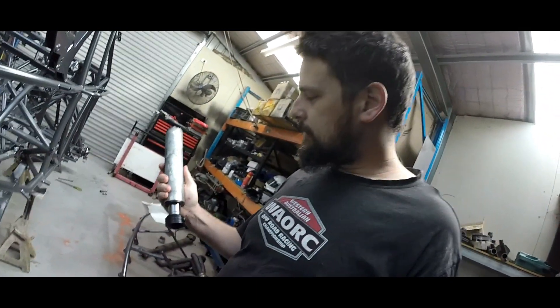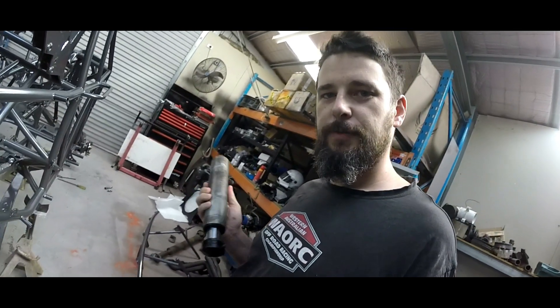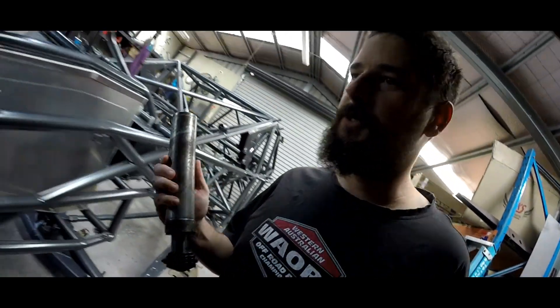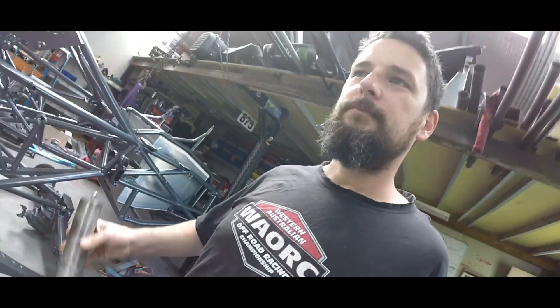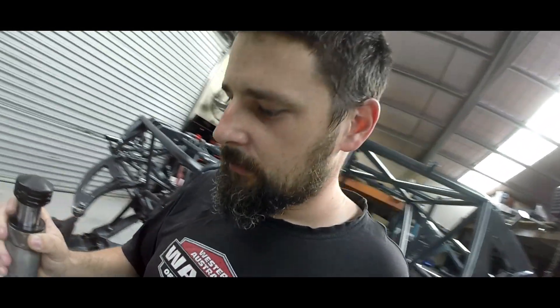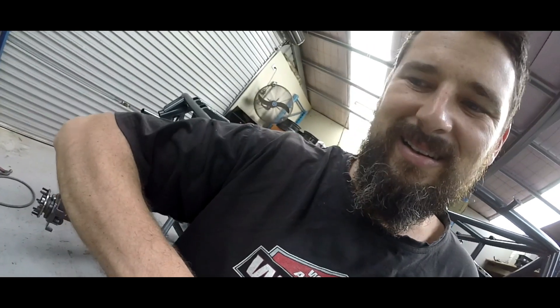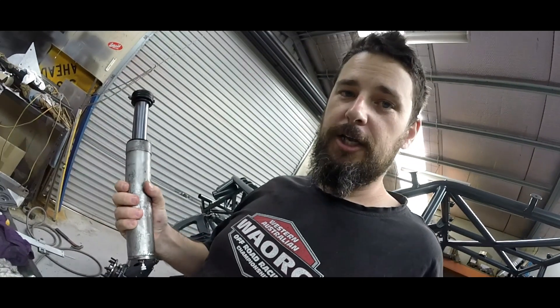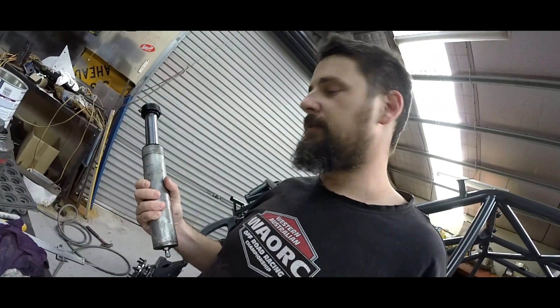Just for those that don't know what a hydraulic bump stop looks like — this is a Fox 2x4 inch hydraulic bump stop. What that means is it's 2 inch diameter and it has a 4 inch stroke. These are nitrogen charged, they're also full of oil, and they're basically your bump stops — the final line of defence.